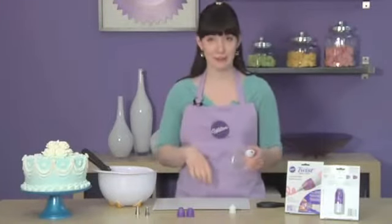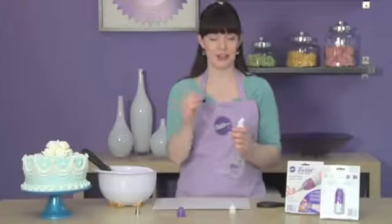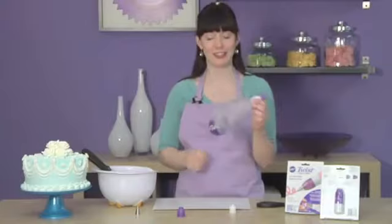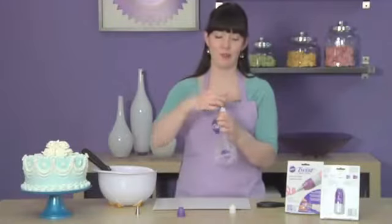Now here's where the time saving really comes in. This is the third piece, and a standard size decorating tip goes on top, and with just a half of a rotation it's firmly attached — just like that. Easy on, easy off. No more threading around and around to get your tip onto the bag.